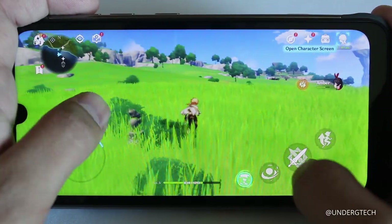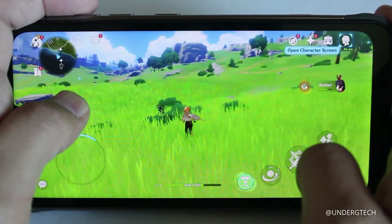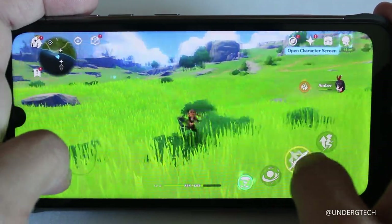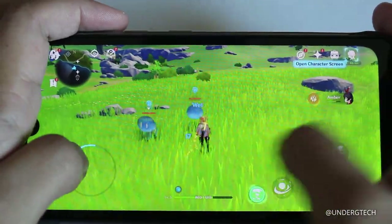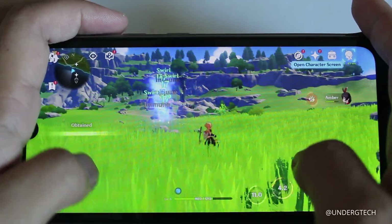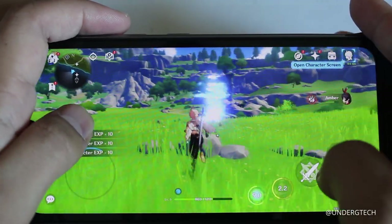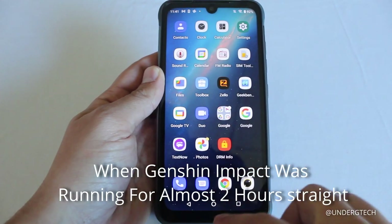I finally got Genshin Impact downloaded and running. I accidentally left it running for a while, so I'll also show battery life after. So far the game runs pretty well — there might be occasional frame rate drops, but it's very playable. High-end attacks look fine and the slimes were taken care of without issues.